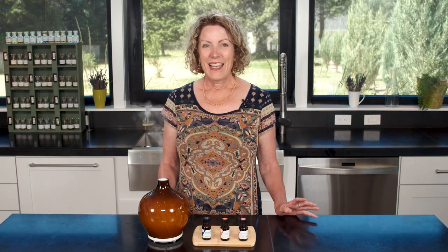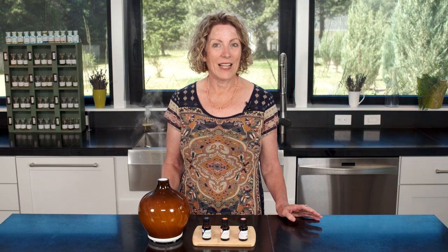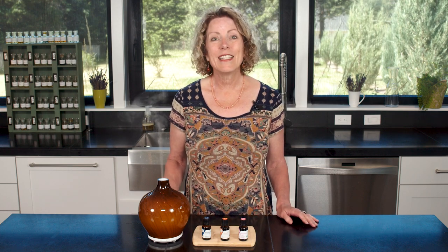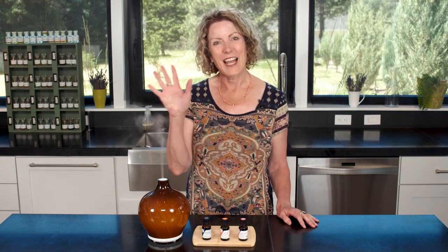You can find more information about how these oils help you feel energized on our blog — check out the description below this video for a link. If you enjoyed this recipe, please like this video and subscribe to our YouTube channel. I would also love to see your comments. See you next time!